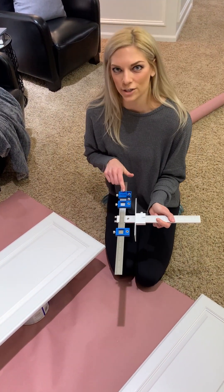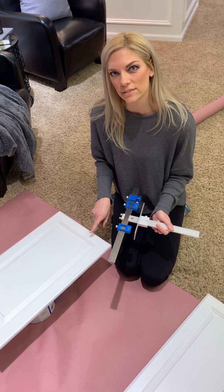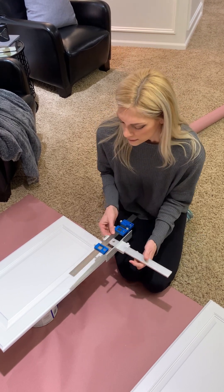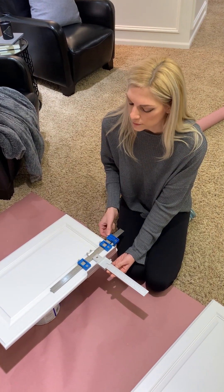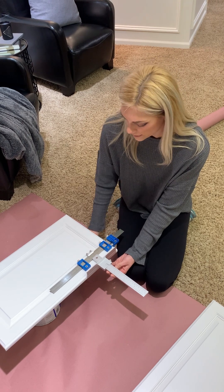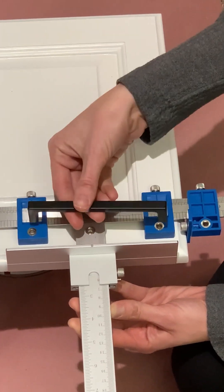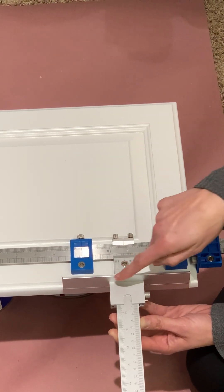Step two: we're going to set our vertical guide piece. I do have these already set and tightened down for where I want them. For our cabinet doors, this is not our finished coat — we still have one more coat. If you are doing this on a finished coat already, I recommend putting some painter's tape down so you're not scratching your final coat. To set the vertical, place your jig on the cabinet door and loosen this piece to move it up and down for where you want your handle placement.